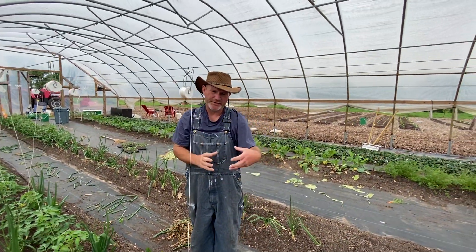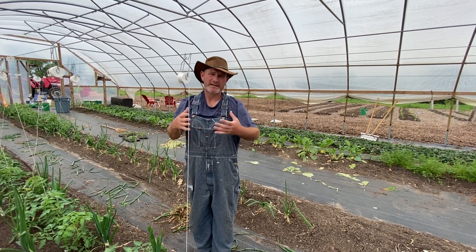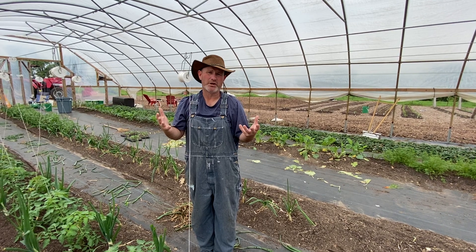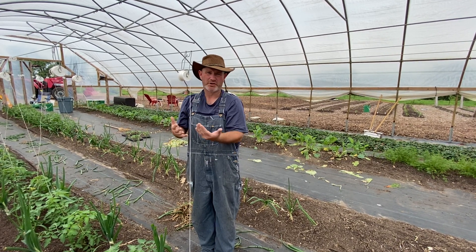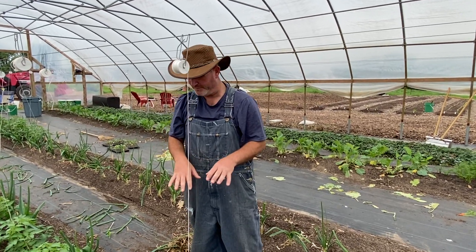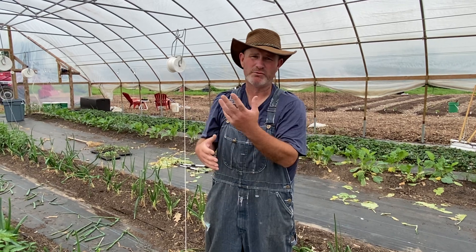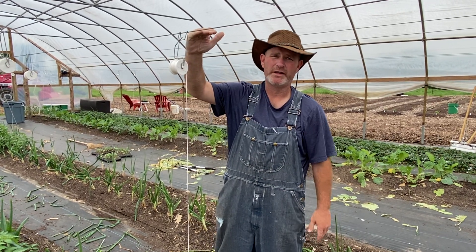That way, instead of our tomato plants needing cages that are difficult to get to and get your hands into, I'm able to prune these tomatoes pretty heavily, get a really good harvest, and allow them to grow vertically. These are an indeterminate variety of tomatoes, which means they'll just keep growing and keep producing more.